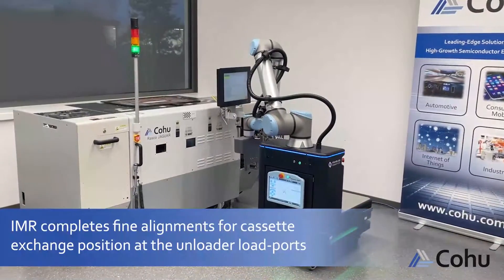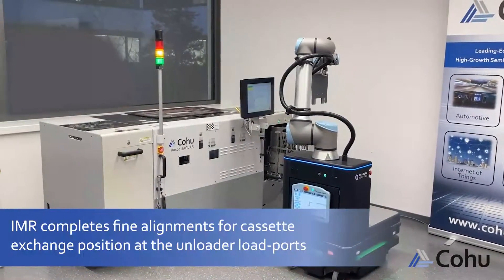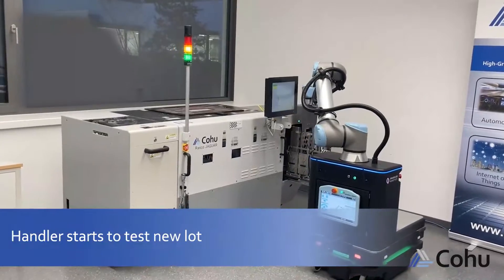The IMR completes fine alignment for the cassette exchange position at the unloader load ports. The Handler then starts to test the new lot.